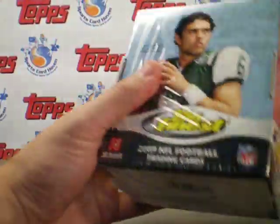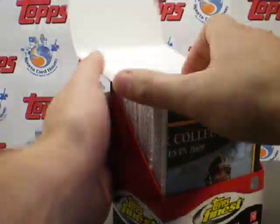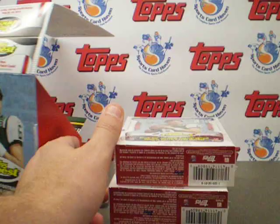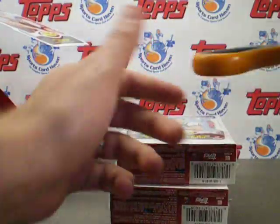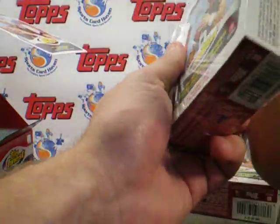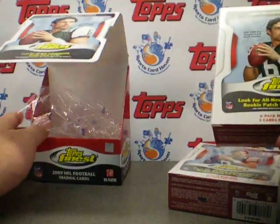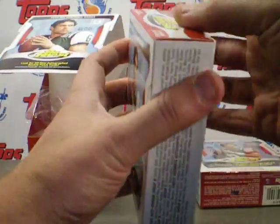Very big thank you again to Topps for supplying SportsCard Haven with this product. If you are interested in these cards, come check us out at SportsCard Haven. We give them away for contests or just sometimes for people making a comment on our thread. There's also a link to the written review and scans that will be up in the info box.